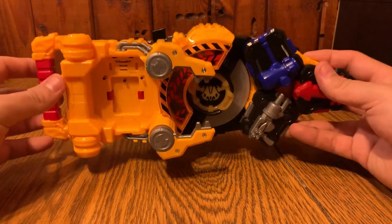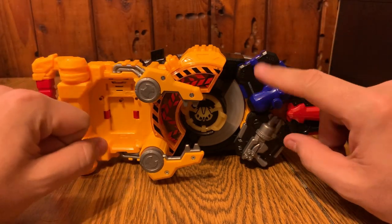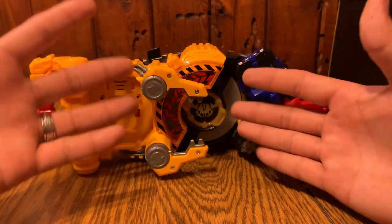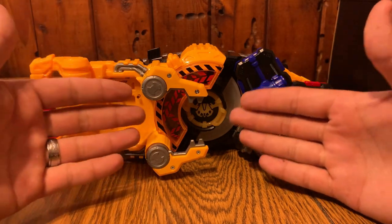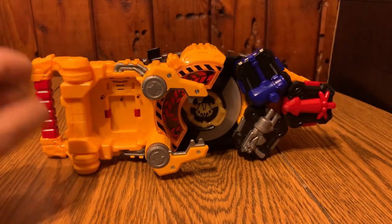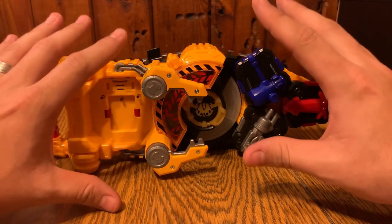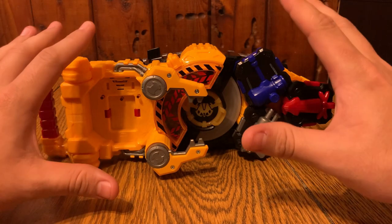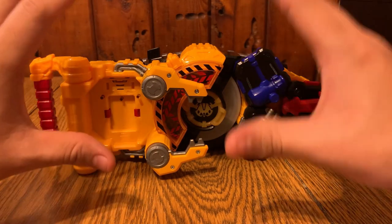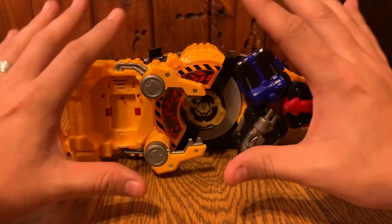What do you guys think of Seeker in general? I think his suit looks awesome - I haven't seen the movie yet and I don't know if subs are out yet. Overall I really like the Power Builder Buckle and the Seeker ID Core - the functionality is so cool. This might be one of my favorite buckles in the line so far. It's not just because it's new - legitimately functionality-wise I think it's a ton of fun and I can see myself messing with it over and over again.